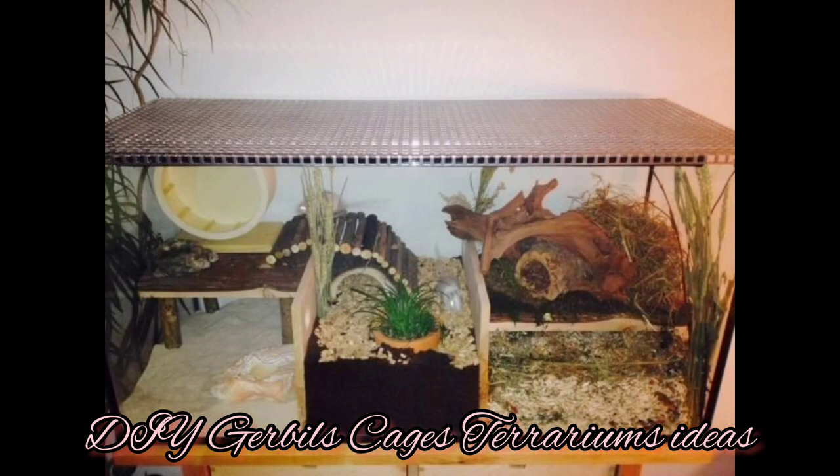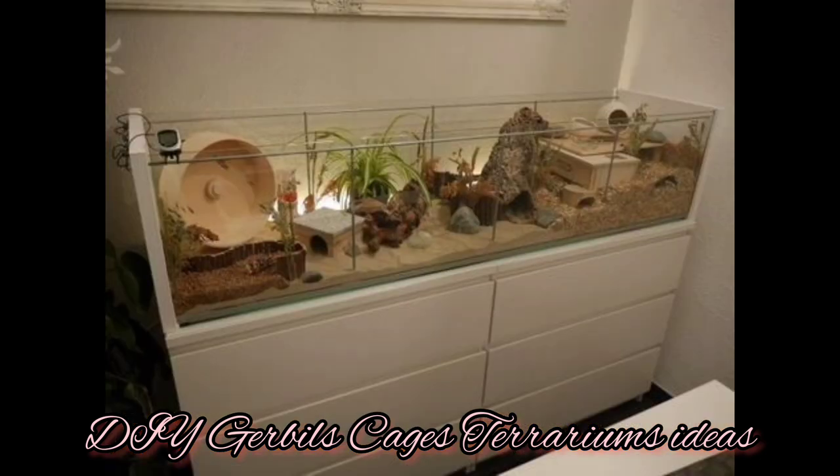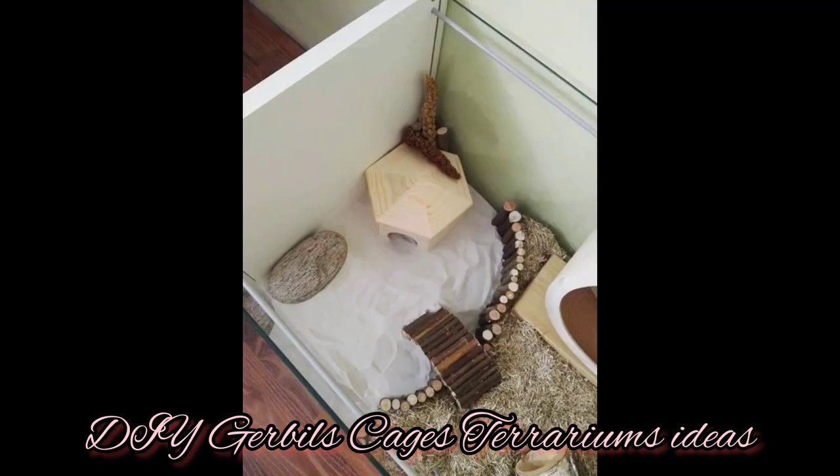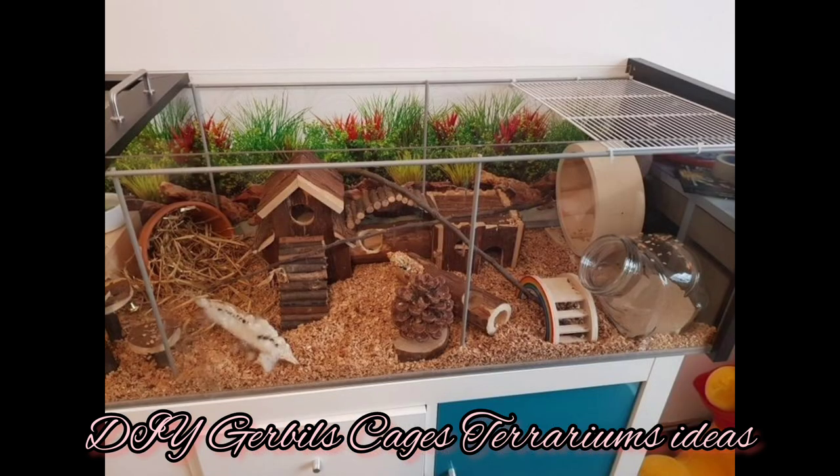Just because a gerbil is a tiny fuzzy critter doesn't mean that their habitat needs to be tiny. If you are wondering what goes into a gerbil cage, this guide will help you make an informed choice of creating the best cage setup for your pet. You can take the one that you like and prefer, and DIY it for your little cute pet.